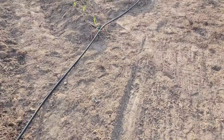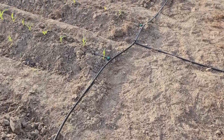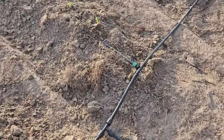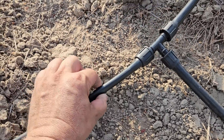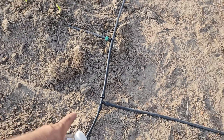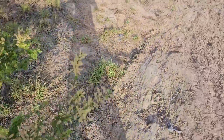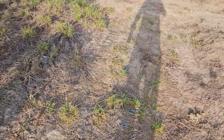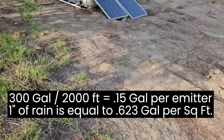One of these poly pipes I got locally and the other from the grow house. As you can see, one is round and the other is kind of flat and oval-shaped. That poly pipe tee there runs this way. I'm putting about 300 gallons every day that I water across 2,000 linear feet.